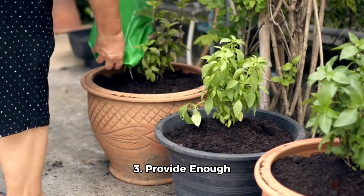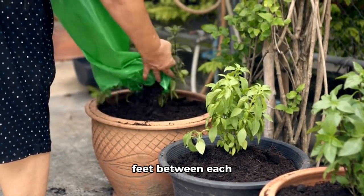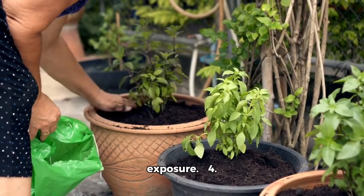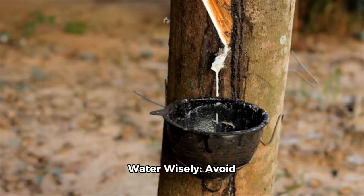3. Provide enough space. Allow 3 to 4 feet between each pot to ensure proper growth and sunlight exposure. 4. Water wisely. Avoid soaking your tree. Instead, water it deeply once a week and don't water again until the topsoil dries out.